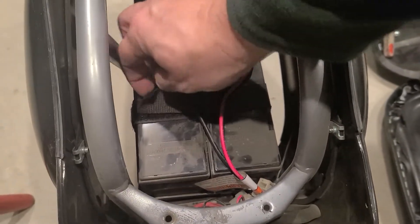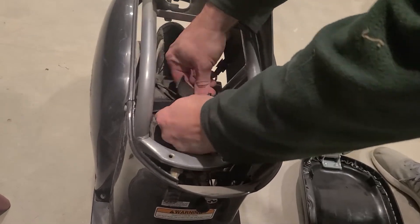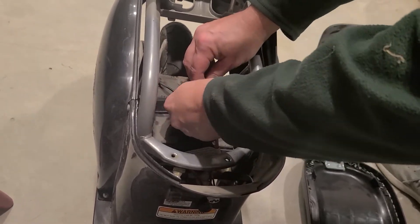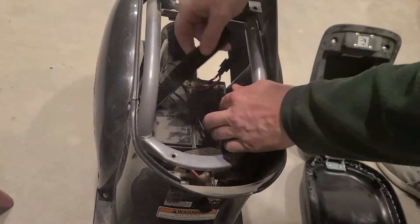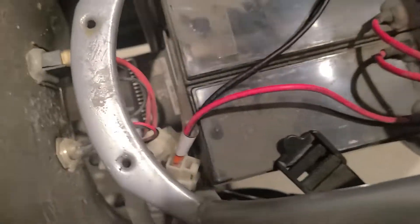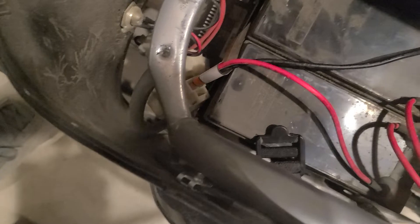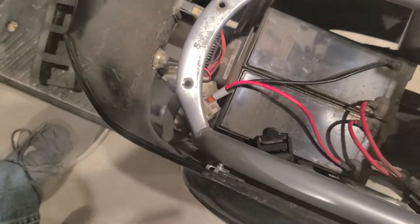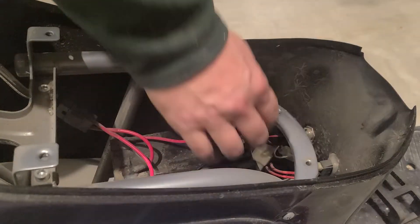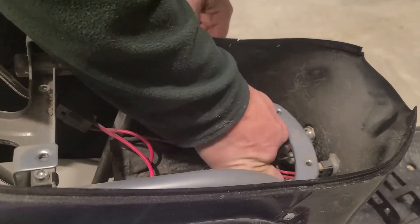Take that off and then there's a Velcro strap. It actually takes a little bit of time and definitely two hands to get that off. What we're looking at is two batteries connected in series. That's a fuse connecting positive to negative of the batteries. The outermost battery connections are wired into a clip that is either taking in charge when it's plugged in or feeding out to the motor when the thing is operating.